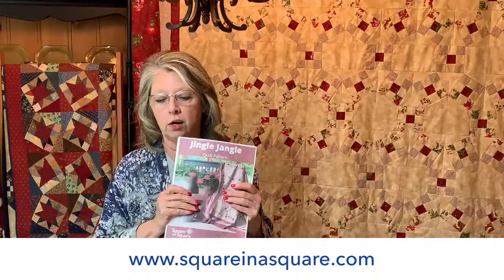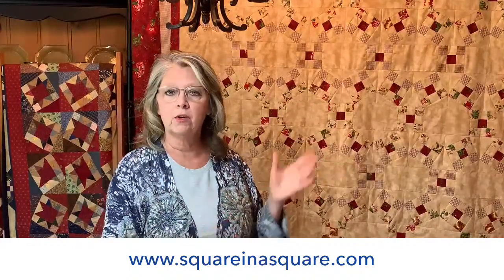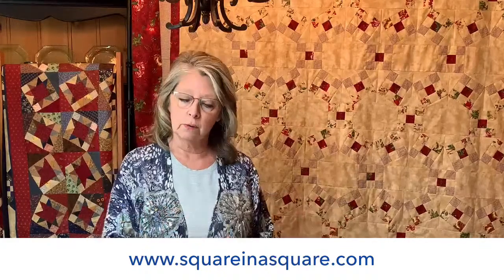This is a brand new pattern called Jingle Jangle, and you can order it on our website. It will give you the pattern, the color sequence, and all the normal things a pattern provides. We're using our Grande ruler to cut our squares and strips, and then we're going to use the original Square in a Square ruler for the trimming — which is actually the jingle and the jangle. The pattern starts out with a nine patch, and we use the nine patch tool to create nice, perfect, accurate nine patch units.